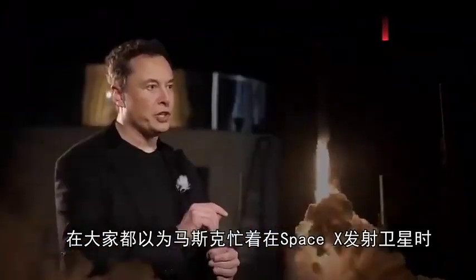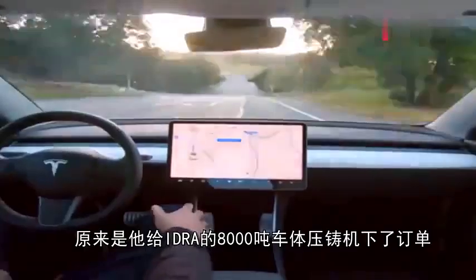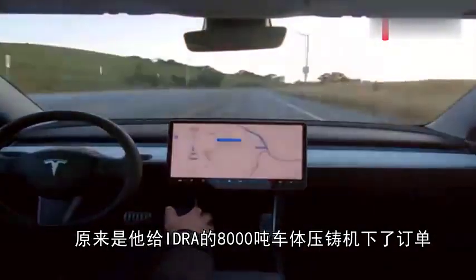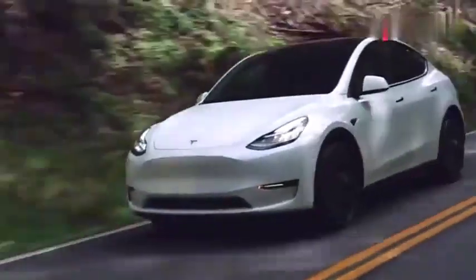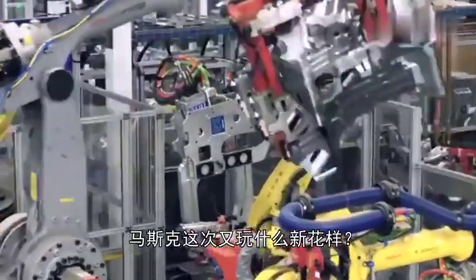When everyone thought Musk was busy launching satellites on SpaceX, he quietly did another big thing. It turned out that he placed an order for an Idris 8000 ton die casting machine. What new tricks did Musk play this time?